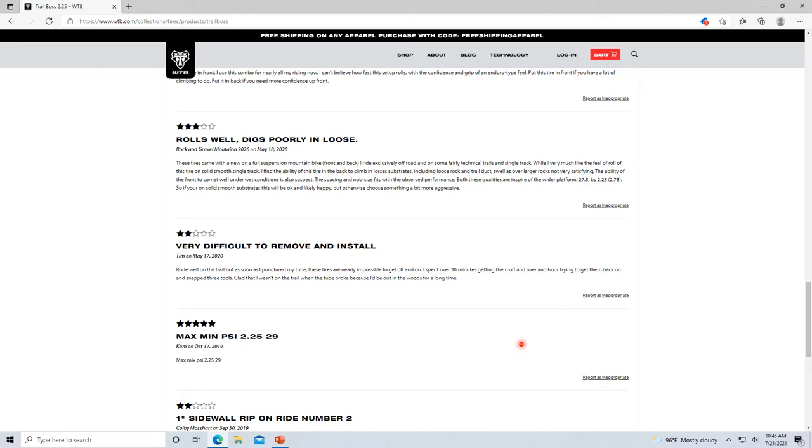I wanted to touch on some reviews here. I probably have around 2,000 miles on the Trail Bosses and maybe around 1,300 miles on the Rock Razors. With that said, I'd like to comment on these reviews.